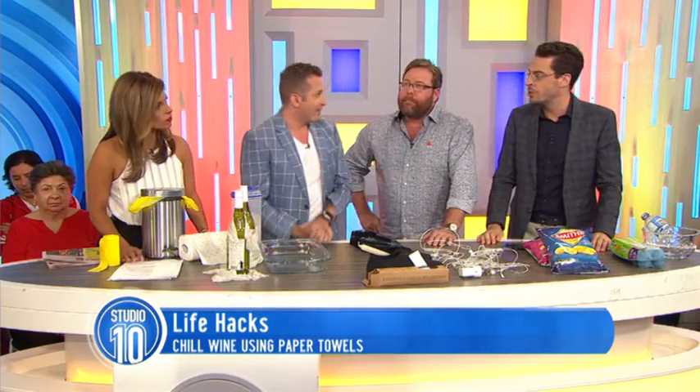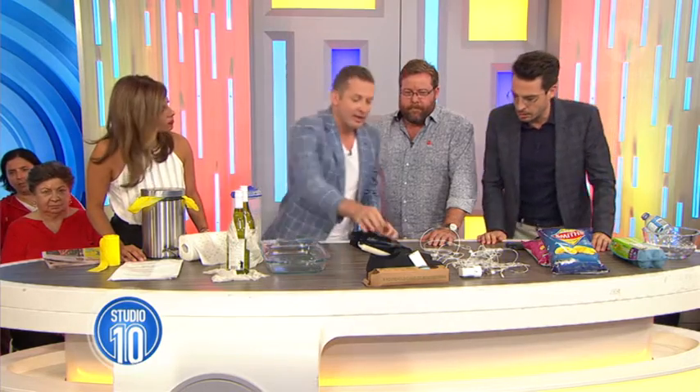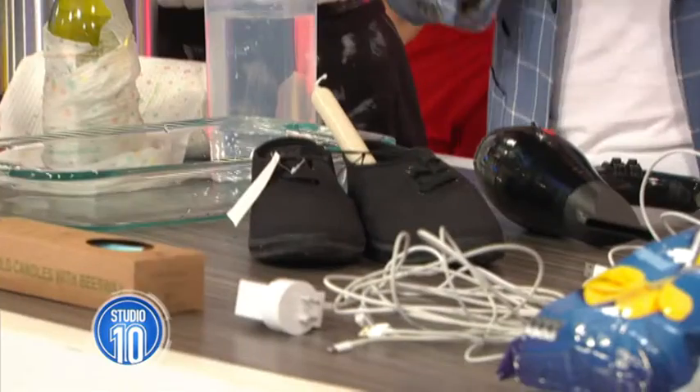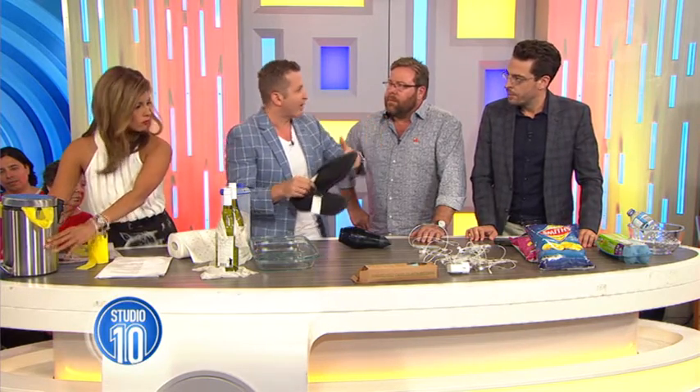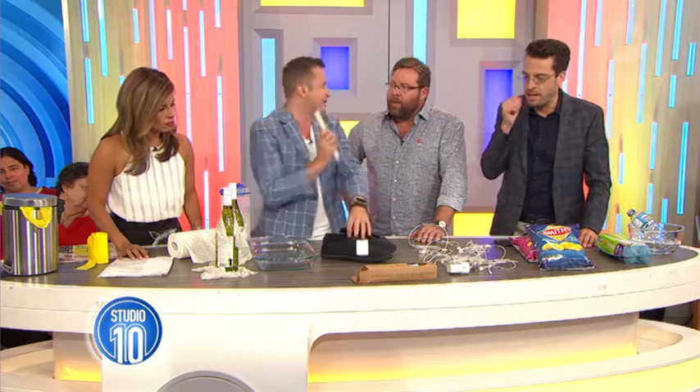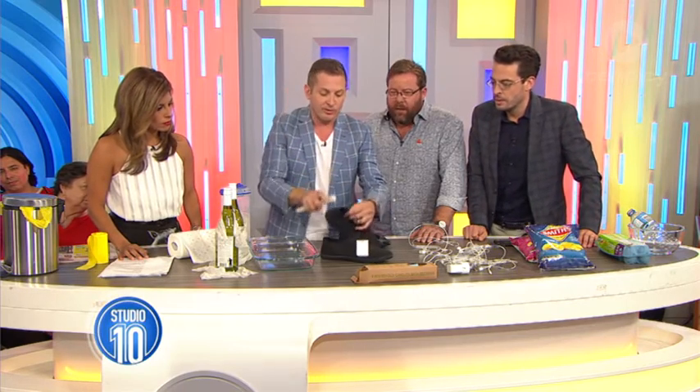You have a cheap and easy way to make shoes water repellent. It is cheaper than the water repellent and it is easier. Often when you get your shoes, you don't buy the waterproofing spray — you think you'll go out and get that tomorrow, but then you never do it. A candle and shoes.